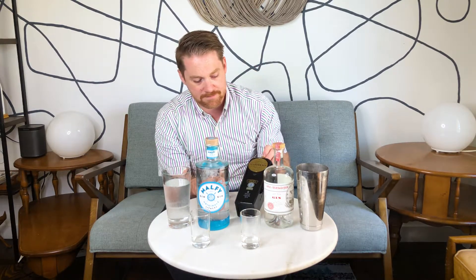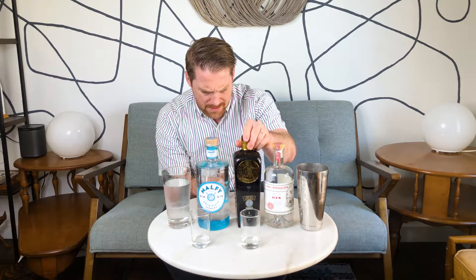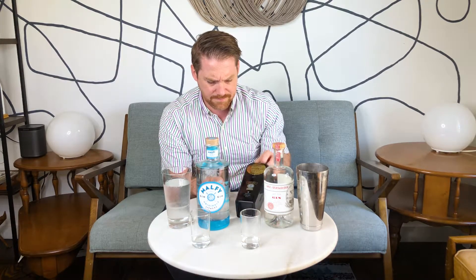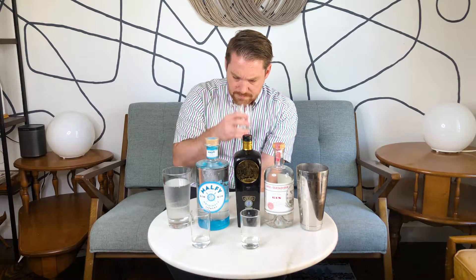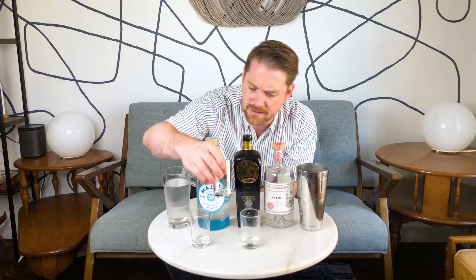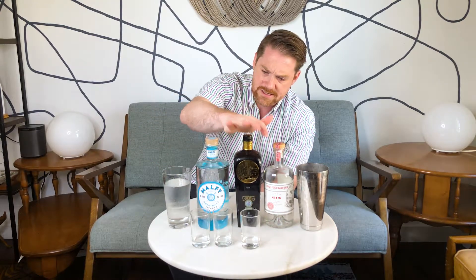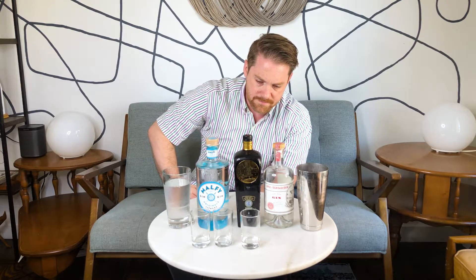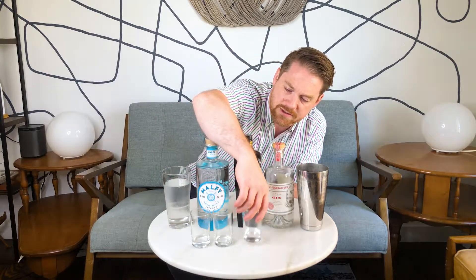This is their premium or gold expression, clocking in at navy strength — 114 proof or 57% alcohol. On the palate, I definitely get this one to be a lot cleaner. It's a different sort of lemon expression than Malfi — more juniper forward, almost a drier overall experience.